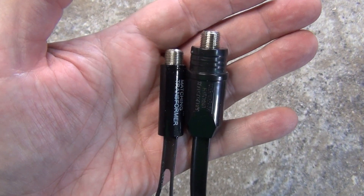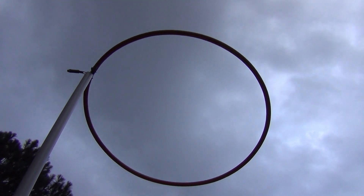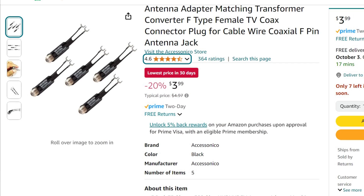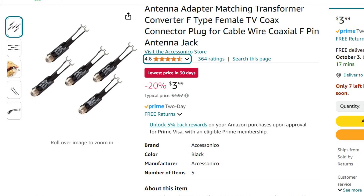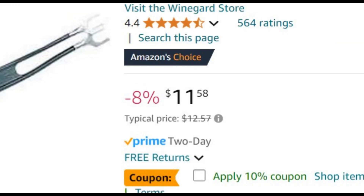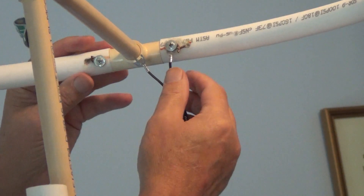So which matching transformer should you use? In most cases, the Wineguard is a clear choice — it's more robust and outperforms the generic transformer in every way. If you are planning on mounting your antenna outdoors, only consider the Wineguard or equivalent, as it has weather protection while the generic has none. If you live in an area with strong TV reception and aren't concerned with pulling in weaker or more distant signals, the generic may be okay for you. Currently the generic transformers are only 80 cents a piece versus $11.58 for the Wineguard — that's almost 15 times more expensive. I've shown that almost any matching transformer, if it's required on your TV antenna, will work better than not using a transformer at all. A cheap one is better than not having one.